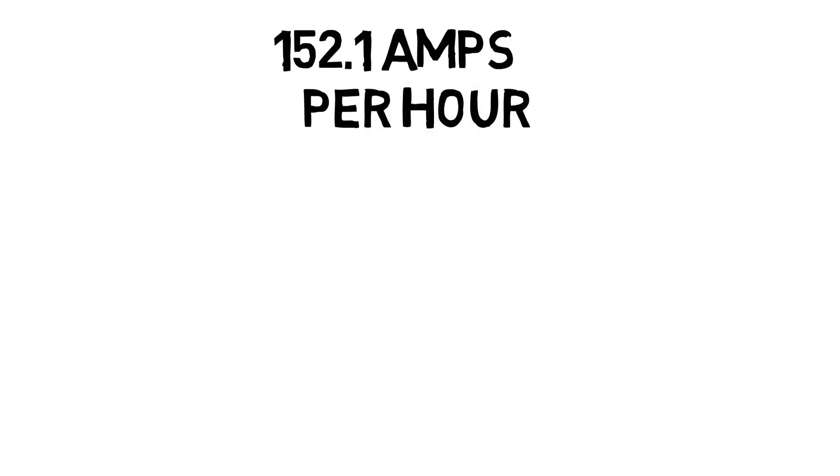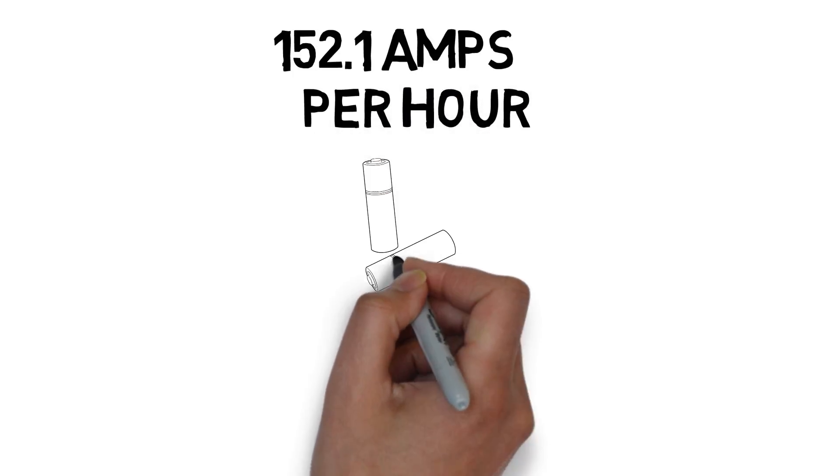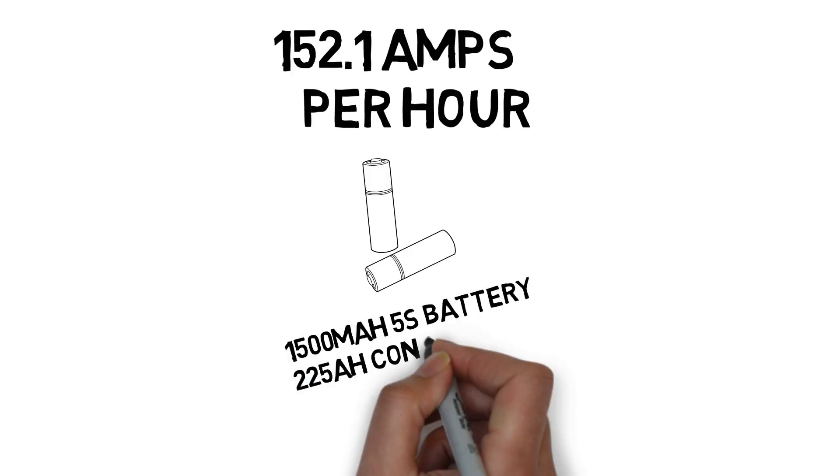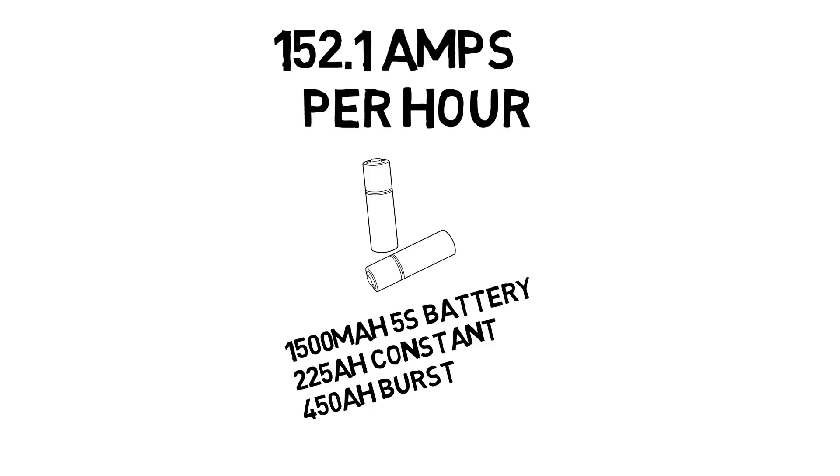That's actually less than the 150C rating, but it's significantly more than I've ever seen pulled on the quad. Ultimately, we got these batteries — we designed these batteries for our DR1 team — and I think they're going to do awesome.